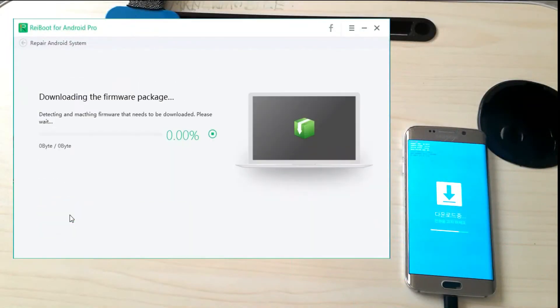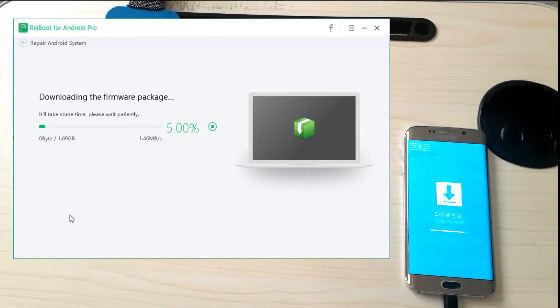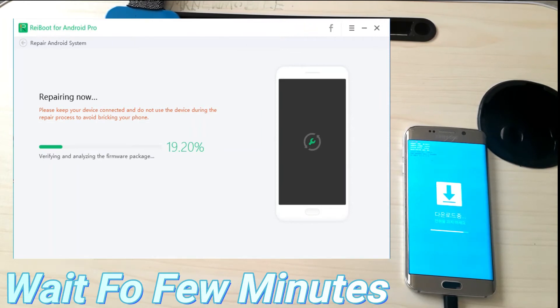From the drop-down, select your device model. After you have done that, click next. Wait a few minutes while the repair pack is downloading. Once the repair pack has downloaded, click 'Repair Now' and it will take a few minutes to work for you.